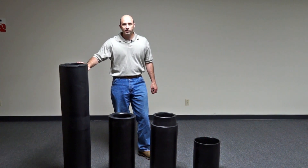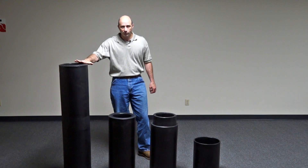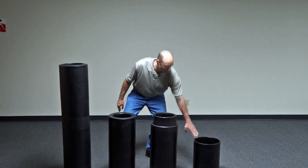We have thermal tubes available in various lengths to accommodate various depths at which you're going to want to bury your water line for your waterer. We have a four-foot top thermal tube, a two-foot top thermal tube, a two-foot extension, and a one-foot extension.